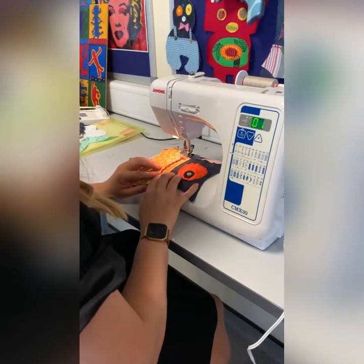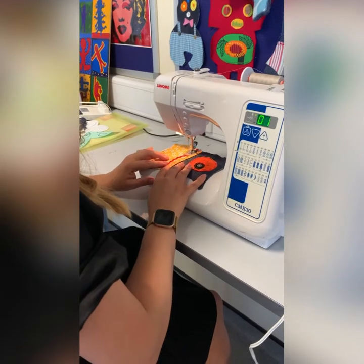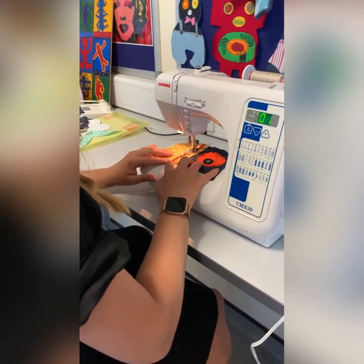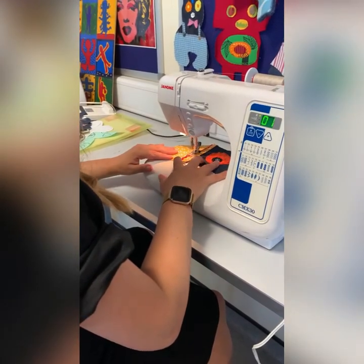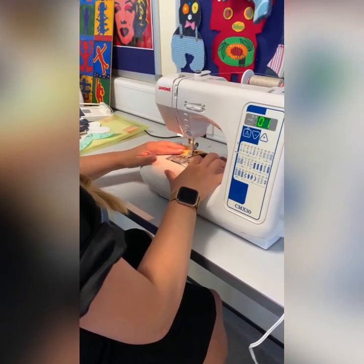I like to turn the hand wheel to place the needle in before I start. Check the speed control, and I'm going to sew in a straight line down the rickrack ribbon you see on the video. For this, I can sew straight over the edge.